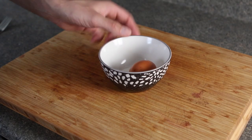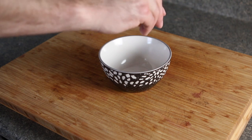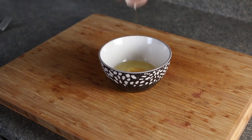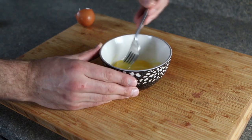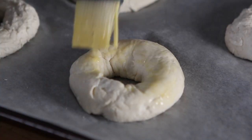You could technically bake your bagels at this point, but there's one more step I'm going to encourage you to do if you have the ingredients — and that is to create an egg wash for the top of your bagel. To create an egg wash, take an egg, crack it into a bowl, give it a whisk, then take a kitchen brush and paint the egg wash onto the top of the bagel.